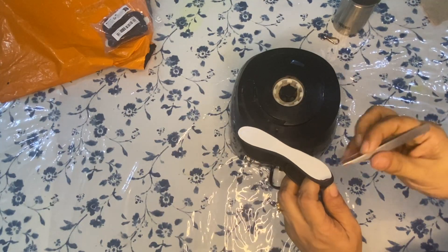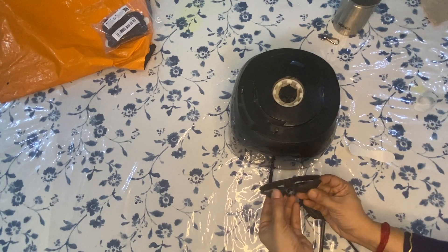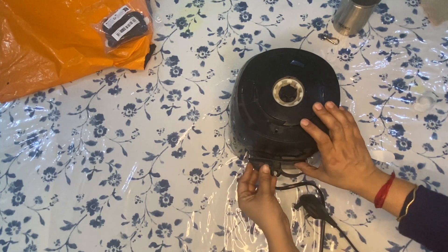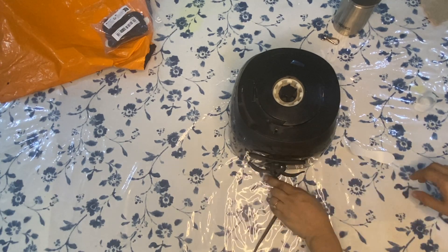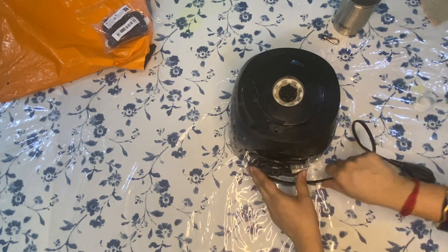The cord winder comes with a double-sided tape. Attach one side to the cord winder and the other side to your electric appliance, then slowly start winding the excess cord. It helps in keeping the cords less messy and organized. Since it is made of silicone, it is flexible to an extent.